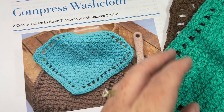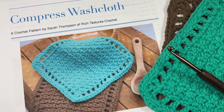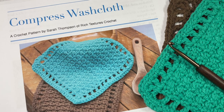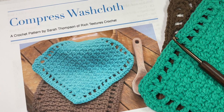A copy of the free written pattern is on my blog at RichTexturesCrochet.com. You may wish to follow along — there's a direct link to it in the description of this video. Thank you so much for joining me. While you're here, I invite you to subscribe. There are other washcloth patterns here as well as stitch tutorials, blankets, hats, scarves — lots and lots to see.